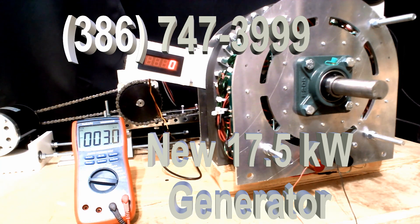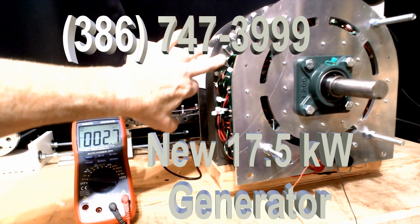This is our new 17.5 kW generator. It is the same form factor as the 15 kW, but the difference is these bolts right here.